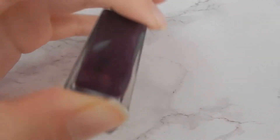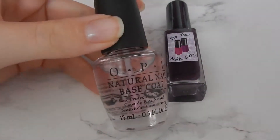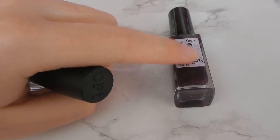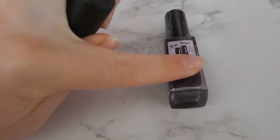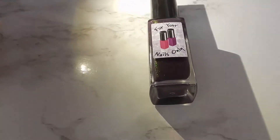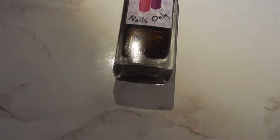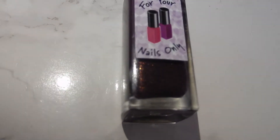It says shake well before use - like any other nail varnish you can shake or roll them, but I personally prefer to roll them. I've already applied the OPI natural nail base coat. For Your Nails Only do make their own base coat and top coat as well. I want to shine a torch on this to show the glitter - it's really really beautiful.